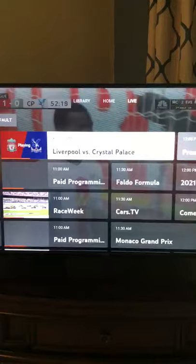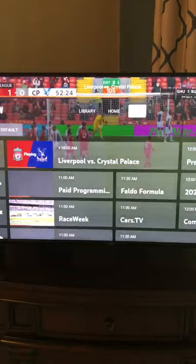You can also go and search for TV shows, movies, or whatever you'd like to watch.